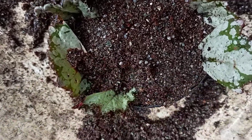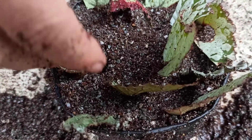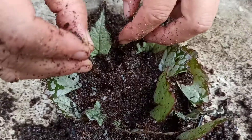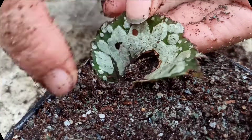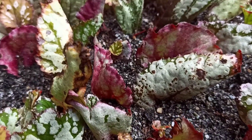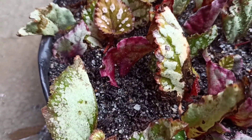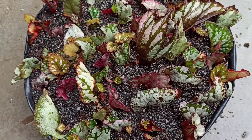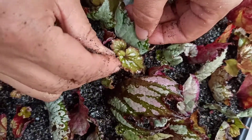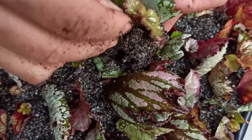Put the cuttings about half an inch deep, and maintain some distance between the cuttings so that they won't overlap one another. You can use rooting hormone as well, but without rooting hormone it also gives good results. After 15 to 20 days, small plantlets start developing.